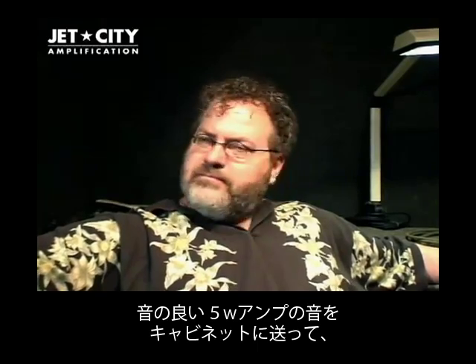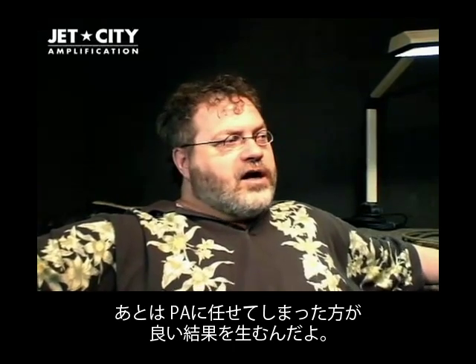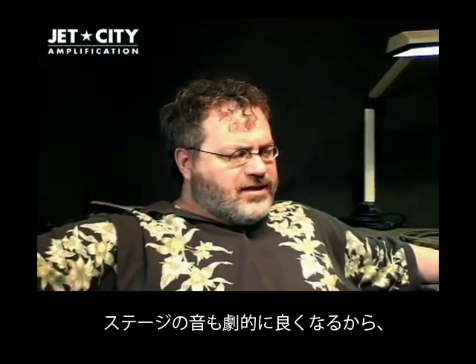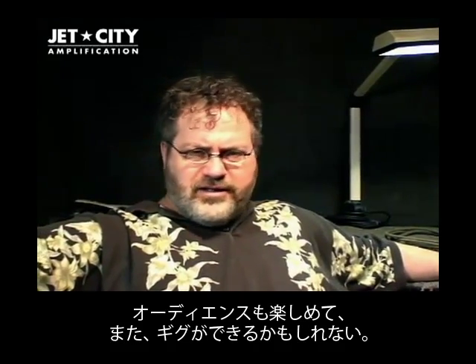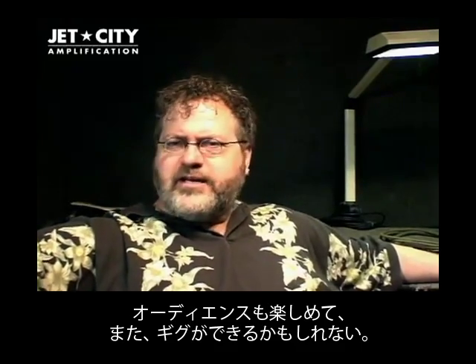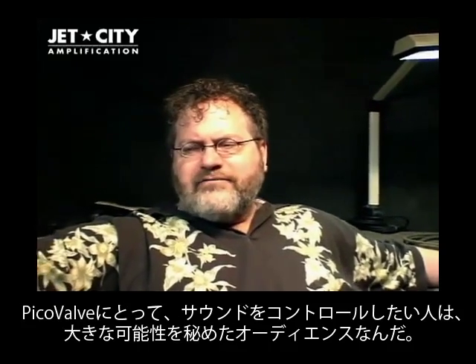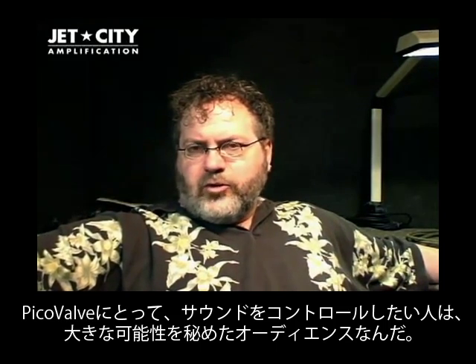By running a nice-sounding, nice-feeling 5-watt amp into a cabinet, mic it, and let your sound man or sound woman take over — if you've got a good one — suddenly your stage sound is dramatically better, the audience is happier, the club is happier, and you might get asked back to that gig again. So I really think it's got a huge potential audience for people who are looking for more control over their sound.